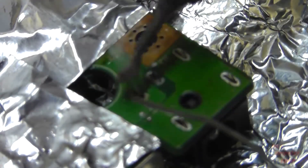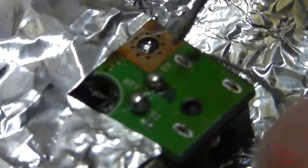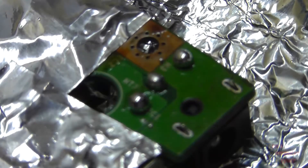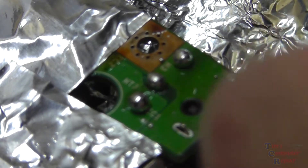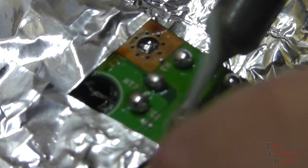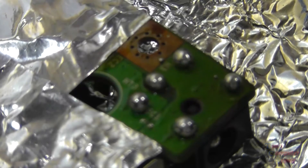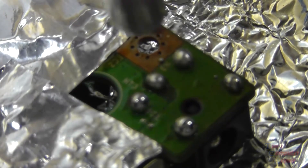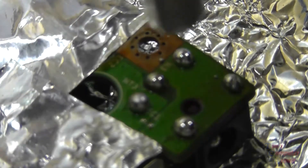Now we have our new power jack in place. We'll just put some fresh solder back on the new feet like so. Then what I'm going to do, as I do with all of my power jack repairs, I will go back and heat these solder points up so we can flow them — to get rid of any cold solder joints we may have. Sorry for the blurry picture there, camera is a bit out of focus. But you can see the solder moving around and kind of seeping in and flowing into the joints there.